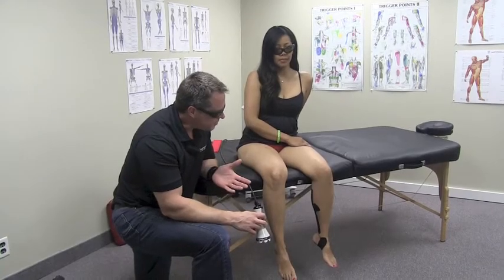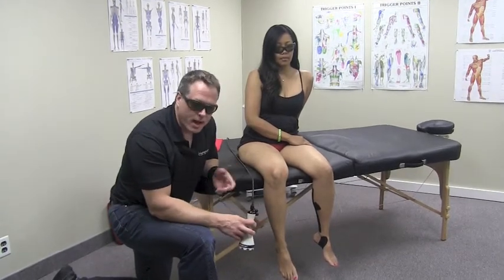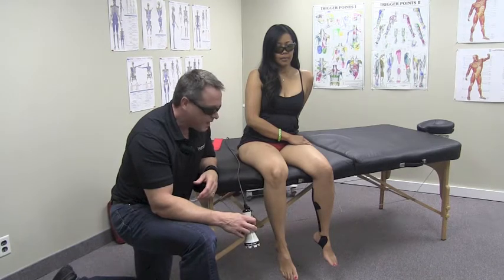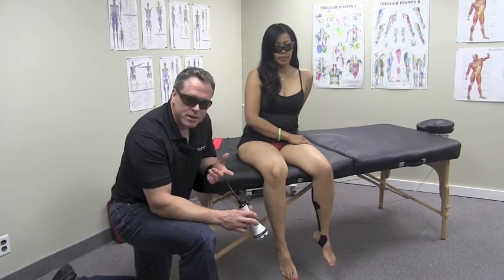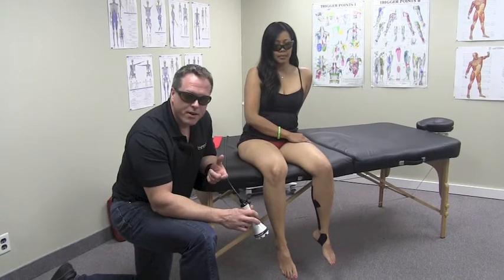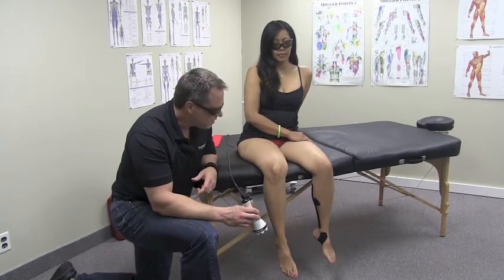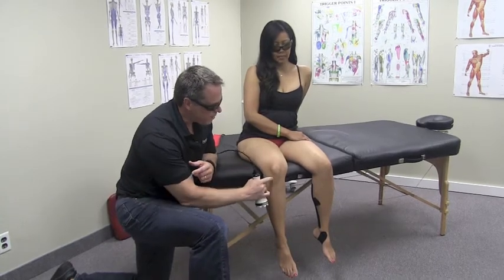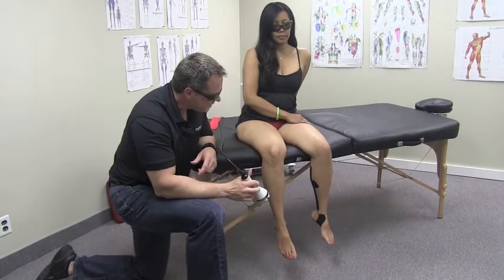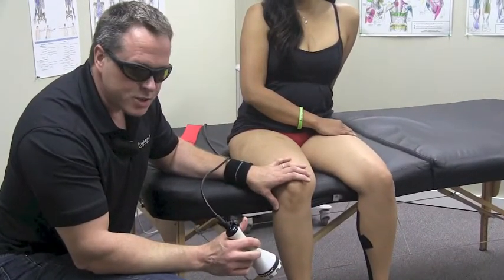We have a joint-related issue — the knee, which is a joint that's injured a lot in athletics, competition, or even everyday life. We're going to do some deep tissue laser treatment to the entire knee: anterior, posterior, medial, and lateral. I used to do this with an open cone so I can get around the bony areas, and I'll have it in a flexion and extension pattern.